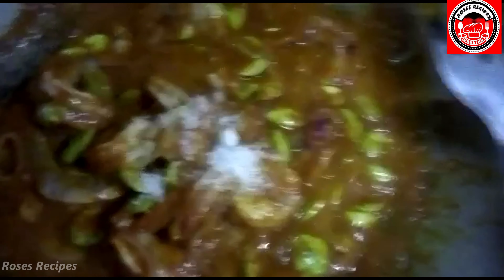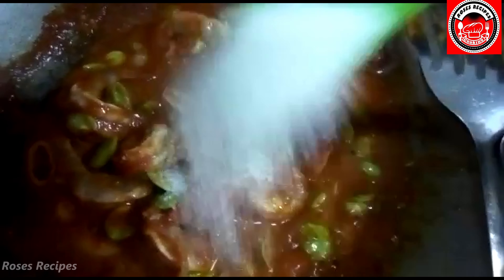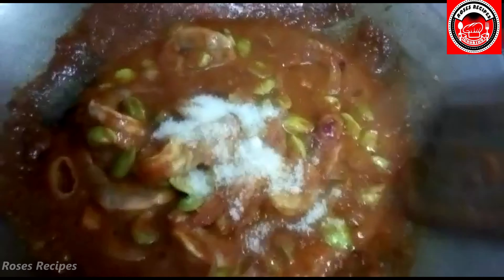I'm just putting the tails on. It's well mixed. I'm going to add in salt to taste, and also a spoon of sugar. This is to cut down the excess heat so that it's not too spicy.